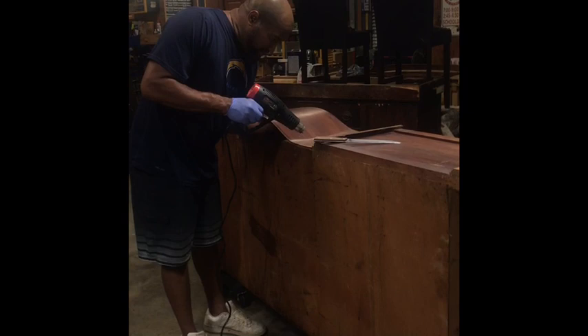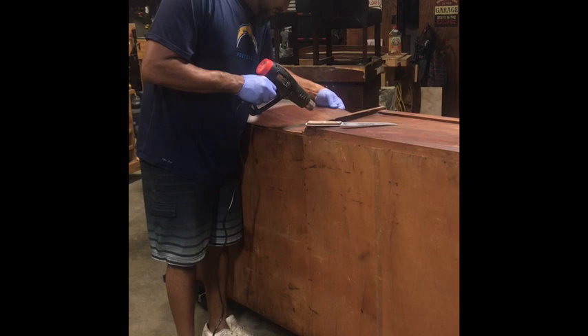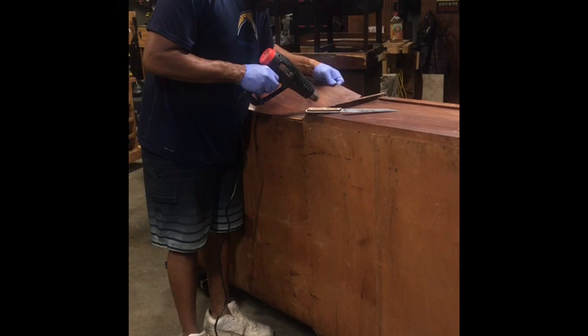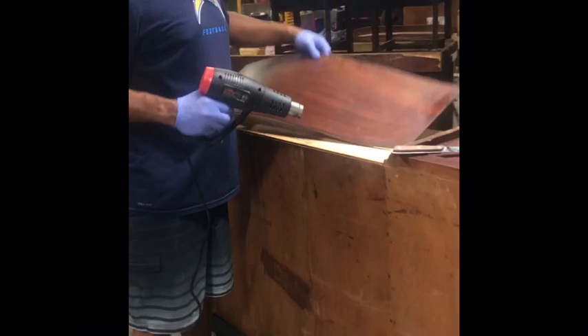The next step: I took my heat gun and gently began to remove the veneer on the sides. With this step you have to be really careful, because when you're talking about veneer that's almost 100 years old, you want to keep as much of the original veneer as possible. I got it off and began to label each piece of veneer indicating which side I took it from.